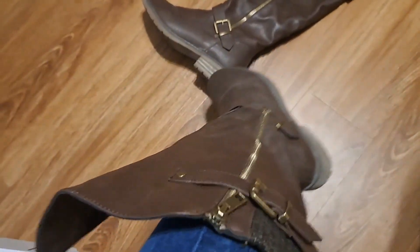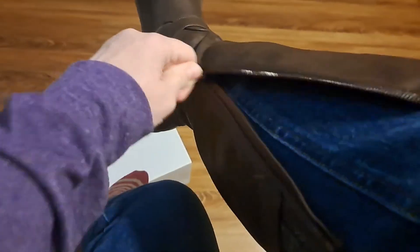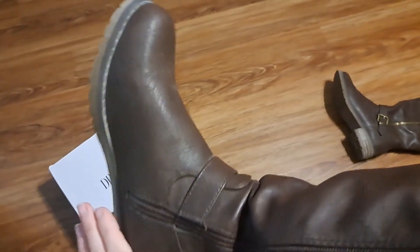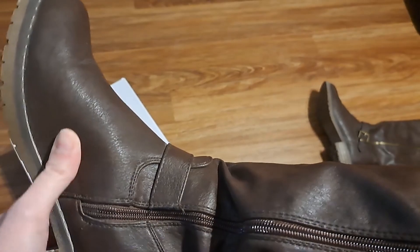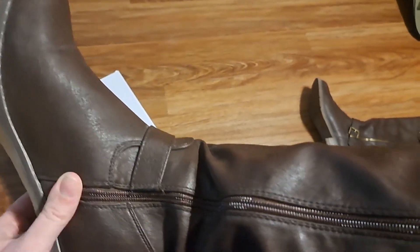The outside zipper doesn't work, but the working one zips up very easily — I just did that one-handed. Worn them a couple times, they're comfortable. Not a big heel, and you're not looking at a lot of arch support in here, so if that matters you might want to add it. They're very comfortable, not too tight.